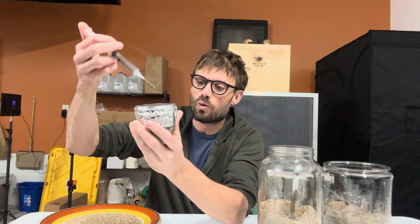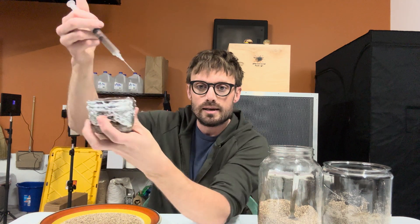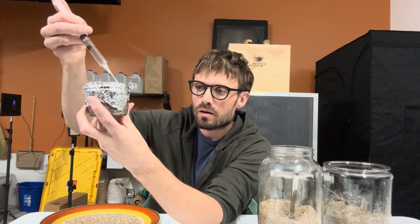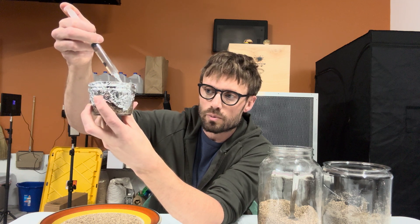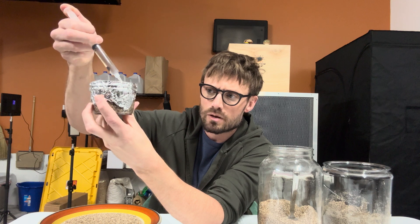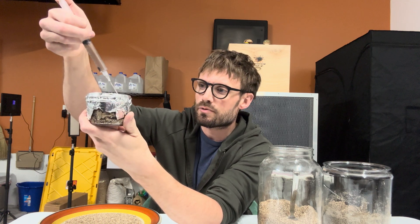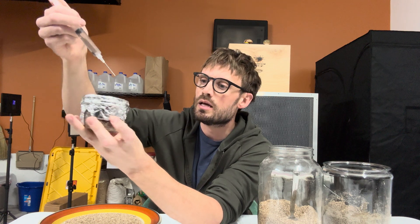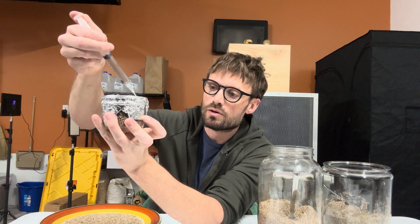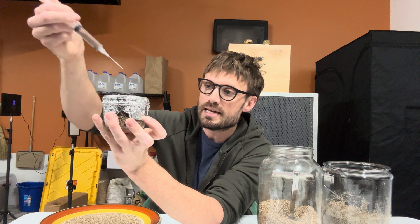For demonstration purposes, I'm going to inject one cc and angle it. Watch it come out — the first one usually squirts a little bit. I'll do three injection points, pointing toward the edge so that when the mycelium starts to grow, I can see it.